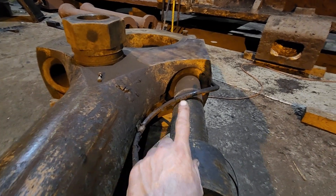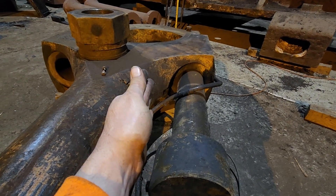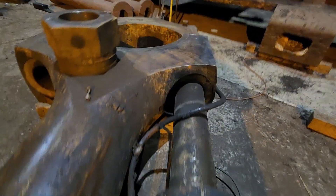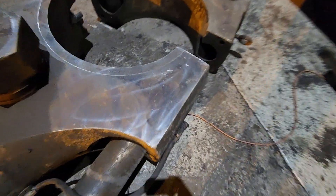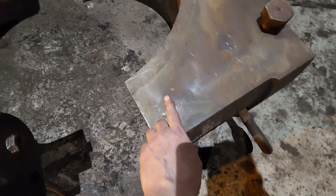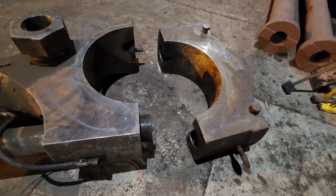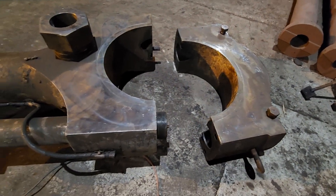Also, this end has a little protrusion that goes into a slot, and that keeps the bolt from turning at all. This side is the top side, so when it's in the engine it sits up like this. There are marks — a number one, two X's, and a number one — so the matching ones are match marks. I've got them set here in the right order.